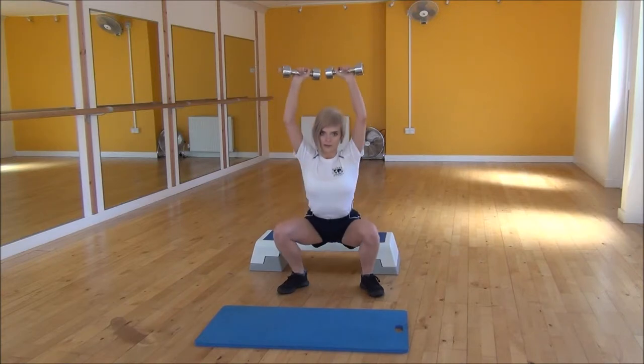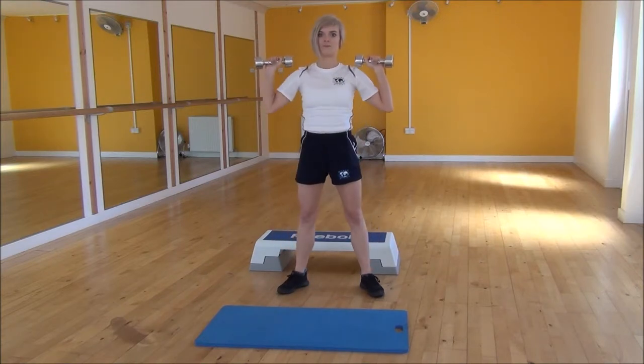So squat down, lift the weights up, and then stand up and bring them back to shoulder height.